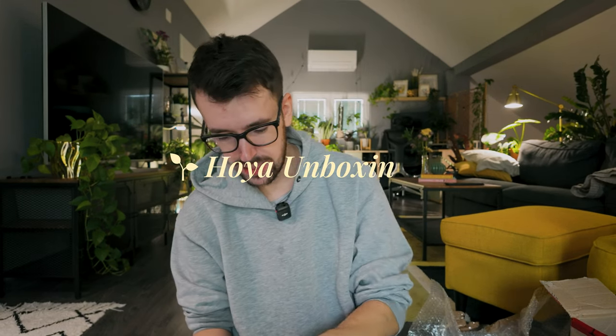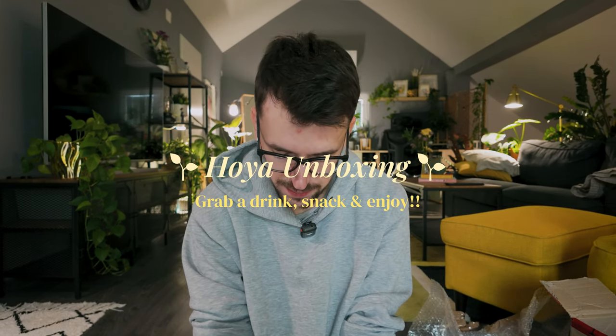Hello everyone and welcome back to another video! I'm coming back with another planty unboxing. I ordered a planty package — there are five plants in here. I shared this order with a friend, so two are hers and three are mine, and they're all hoyas, which is very exciting. Both of us have been really getting into hoyas lately.